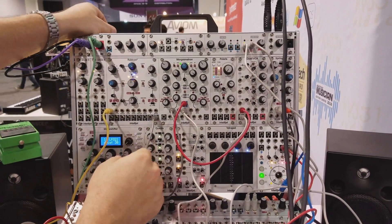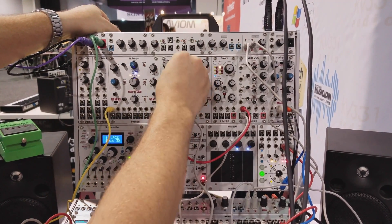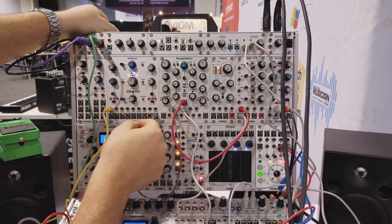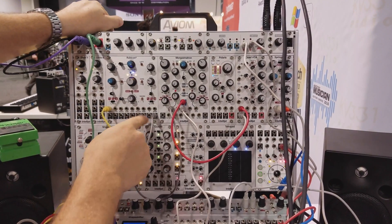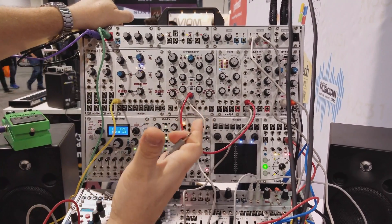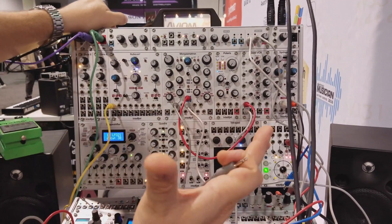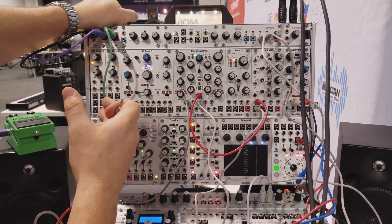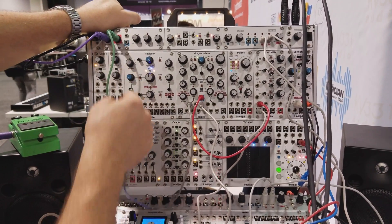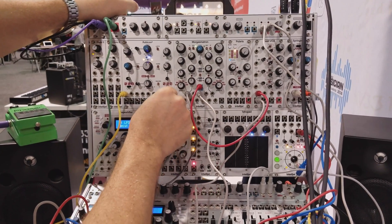Over here we have this oscillator — it's an update of the Rubicon. We made a lot of improvements from the ground up. It just functions better in all respects: tracking, the range of controls, how it responds through zero FM. And we added some new controls too, like this warp circuit.